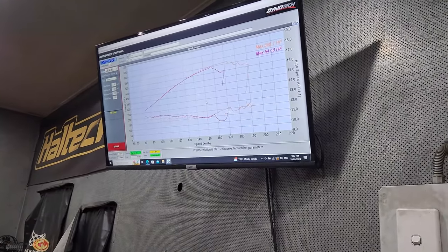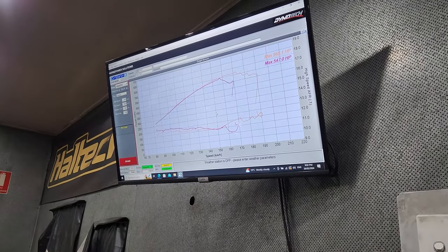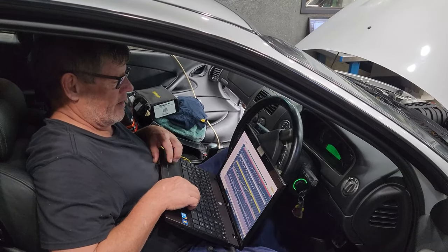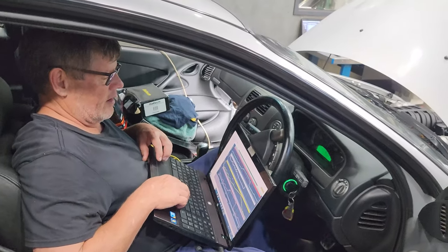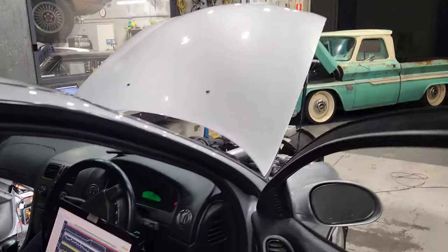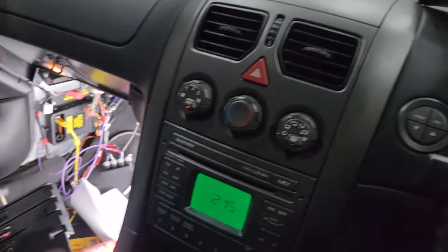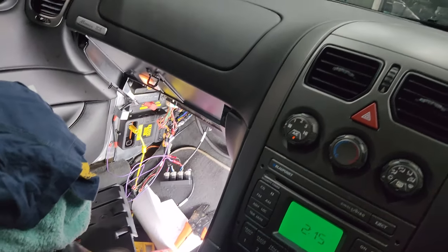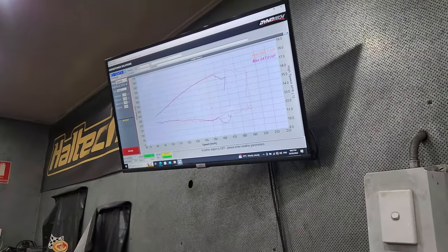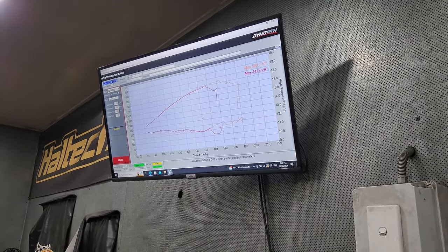We're still cracking away but running into little teething issues — pulling too many volts on the CAN bus, therefore the O2s don't work. So what we've done is tapped into some more circuits down there to get power for that, and we'll try again and hopefully we don't run into any more issues.